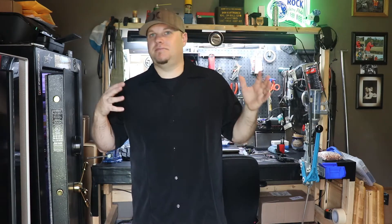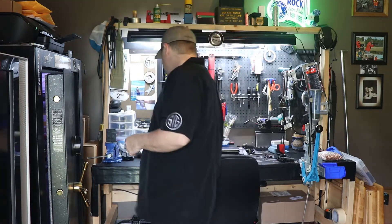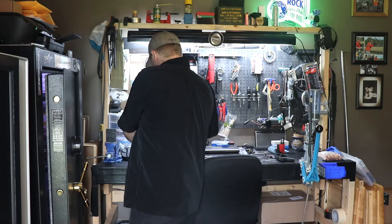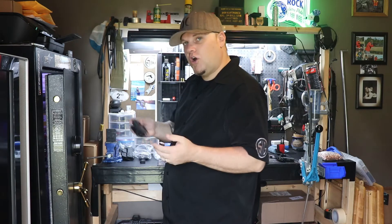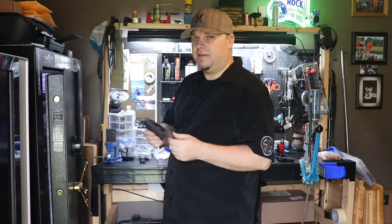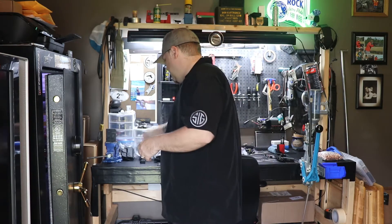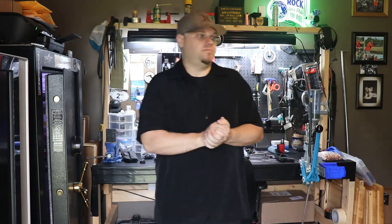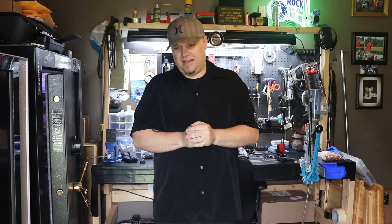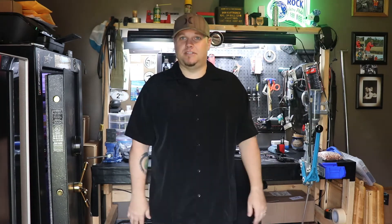I have an array of Concealment Express holsters — I swear by them. I have many different holsters from many different companies. Concealment Express, I hate to say it, but I'm sorry for the other companies — they're on top for me. That's just my personal preference.